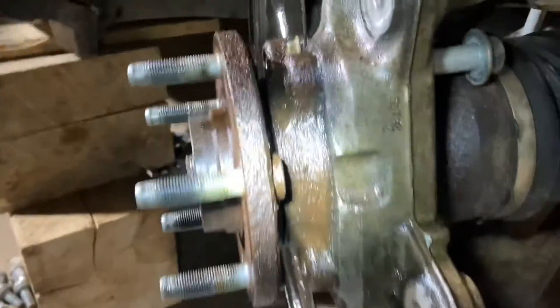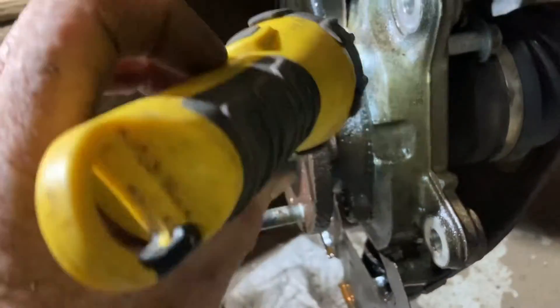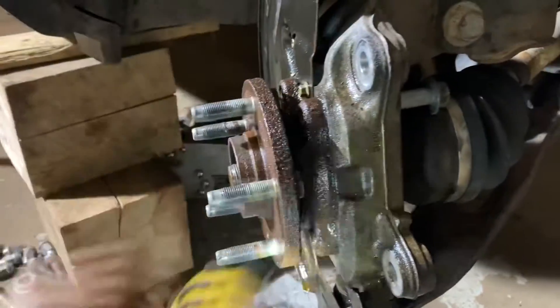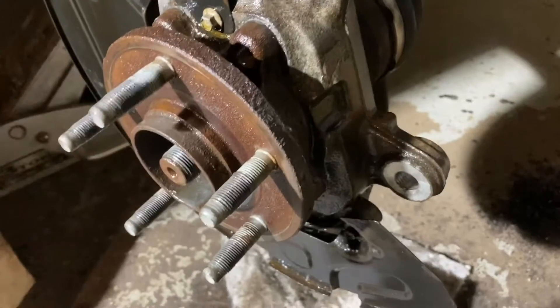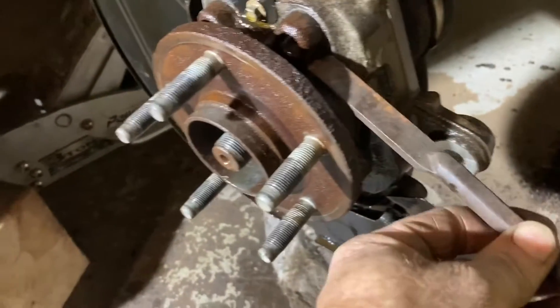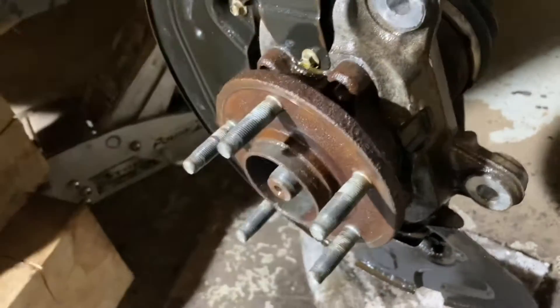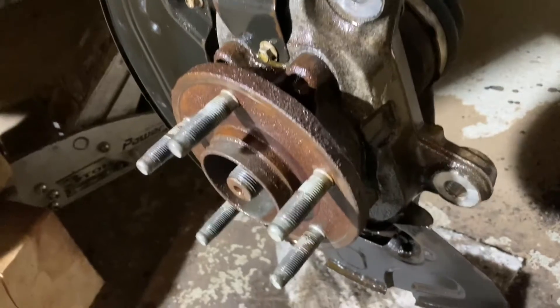Now you can see, looking at that, how tight that is — you can see where all the corrosion is. So I'm going to spray this a whole bunch more and scrape that edge so that the penetrating oil can really get in there. I've been letting this sit and tapping it. I tapped it with the big round chisel, tapped it back the other way to try to get it to turn just a little bit. Beat on it from the backside to just try to get it to pop. So far, none of that has worked.